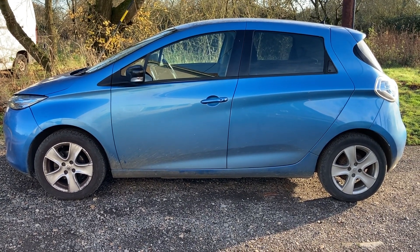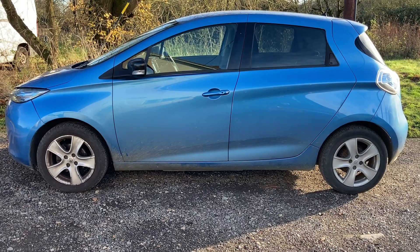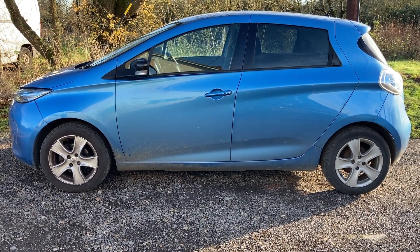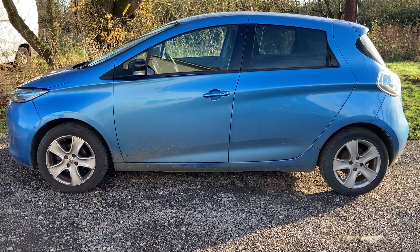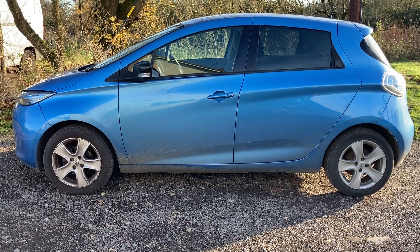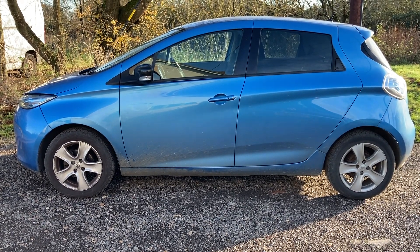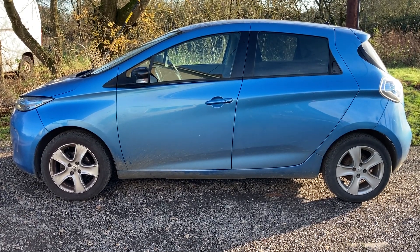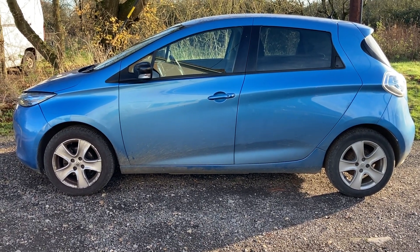So who wants a cheap Zoe? I need to do the wheels - get the original wheels back on, get it re-gassed, and finish up the tracking so the steering wheel is straight when driving. I'll do that over the next few days.